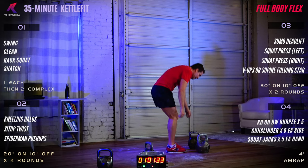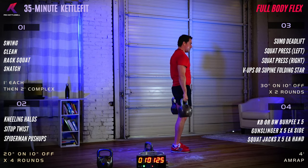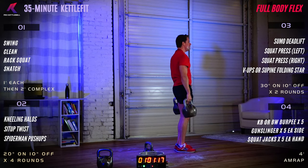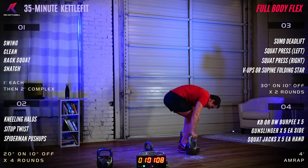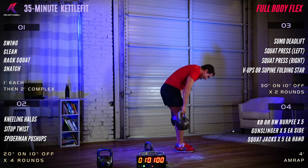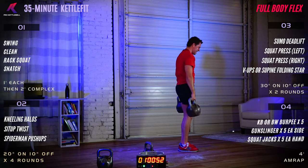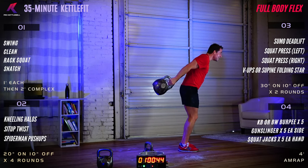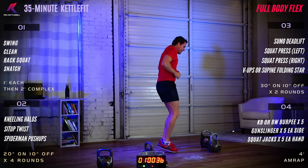100 seconds to go. Good. Keep your breath moving. Keep it up at home. Hang in there. 70 seconds to go. Excellent. Gunslingers next after those burpees. 45 seconds. Final 30 seconds.